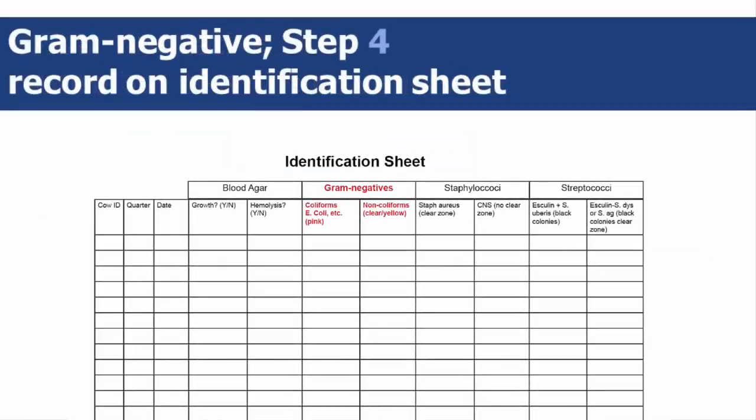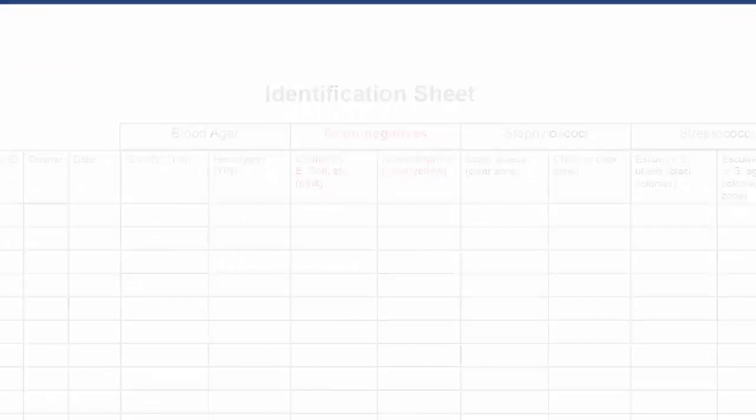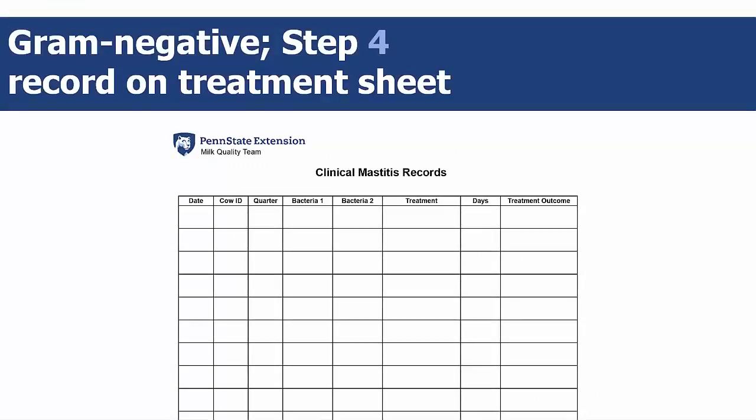Step 4 is to record on the identification sheet whether the colonies are coliform or non-coliform. Also, in step 4, on the treatment sheet, you'll record the cow ID number, bacteria type, and treatment method.